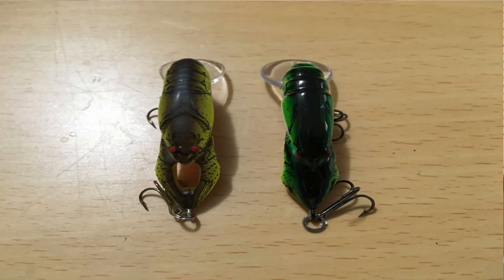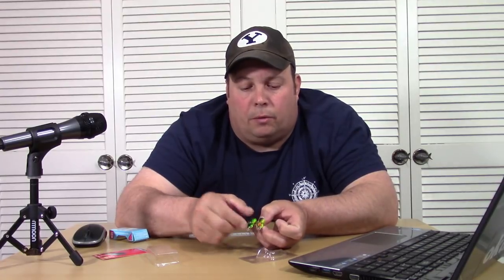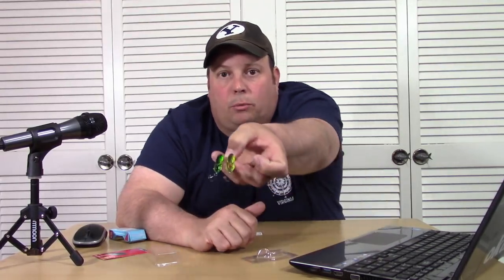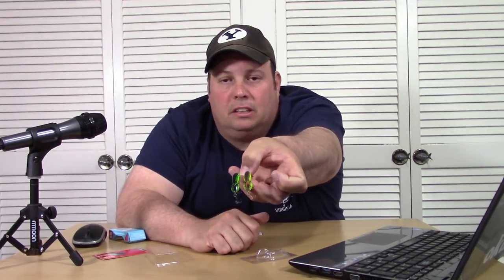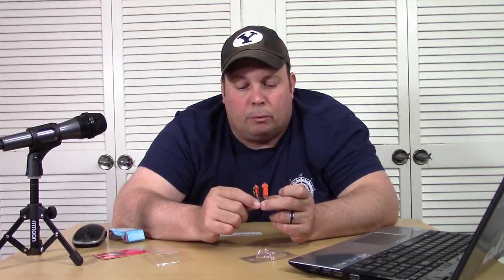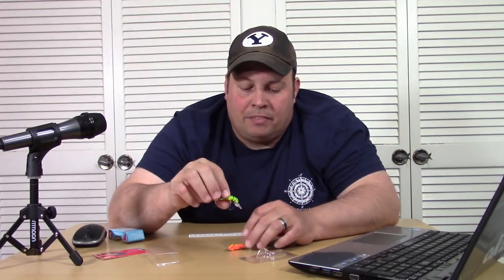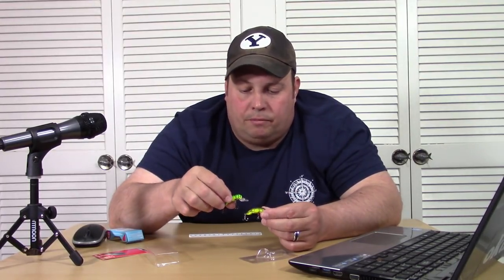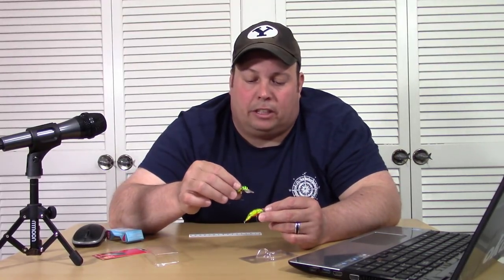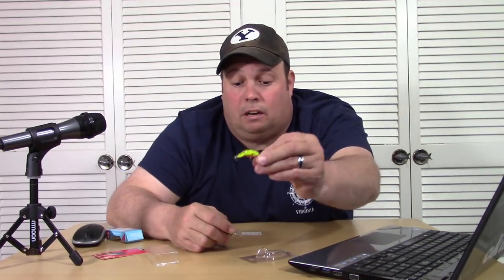One thing I do notice is where the claws are — the Rebel, like you see on all theirs, is actually cut all the way through there. That's probably going to give you a little different action, aerate some bubbles behind it a little bit more. Whereas the Arky has just got some indentations on it. But other than that slight hole, I can't really see a difference except for the glossy finish and the slightly heavier duty hooks on the Arky, which is less than half the price of the Rebel.